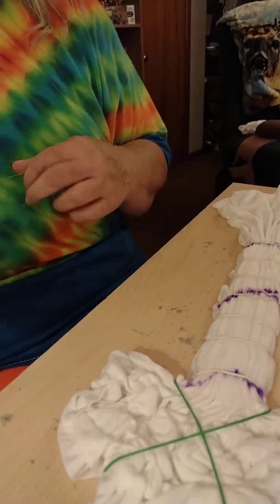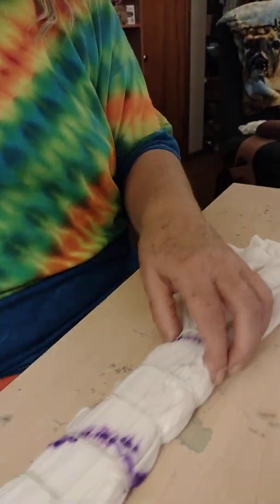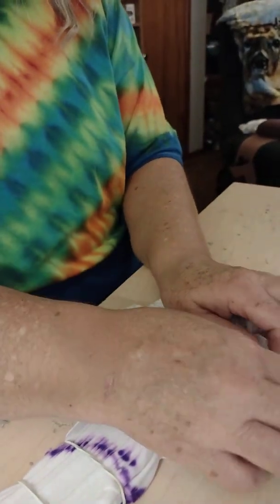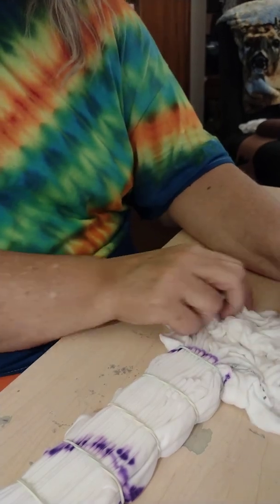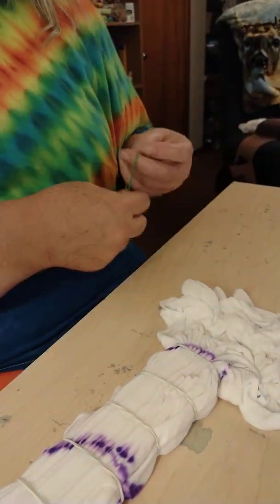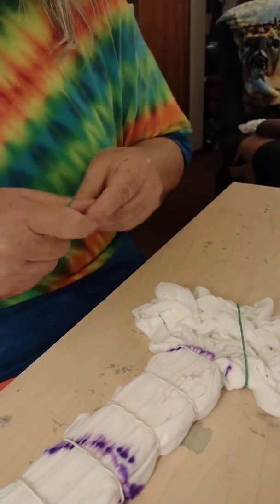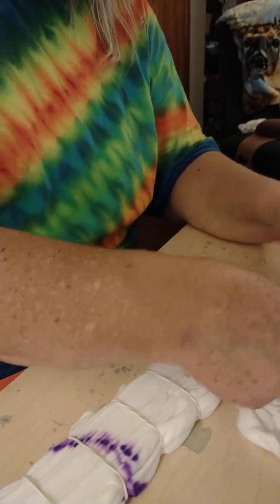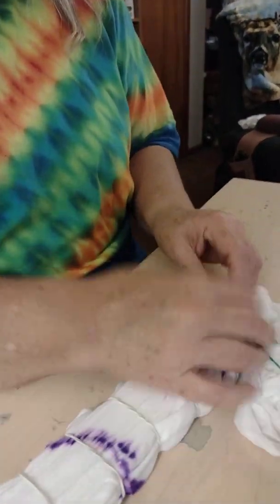Sorry about bumping the table, probably messing up the picture. Got that end scrunched. Ready to scrunch this end. Try and keep it as flat as possible when you're scrunching. You do want peaks, and then you do want it sewn just a little bit — there's light left in that area where you can tell it was scrunched. That one does not want to stay where I put it. There we go. One more crossed and we've got our scrunch.